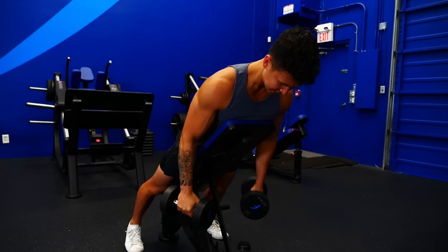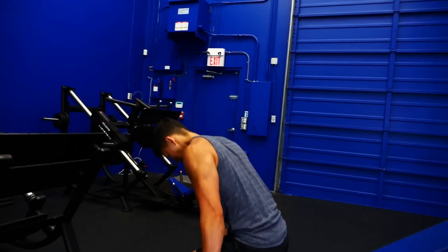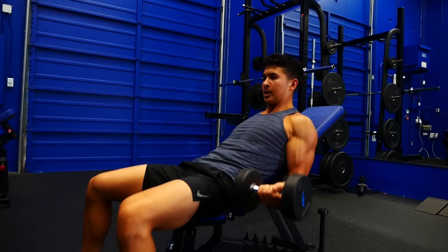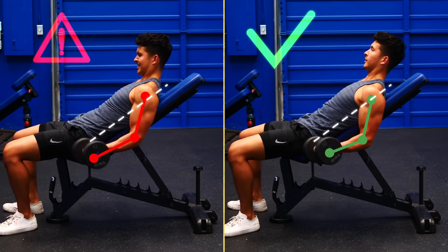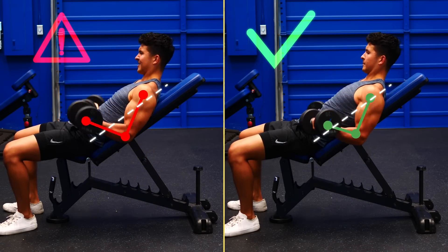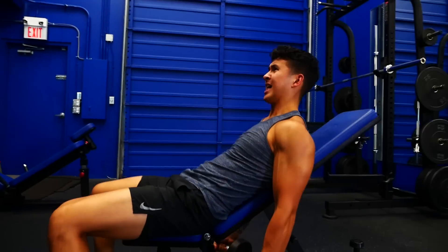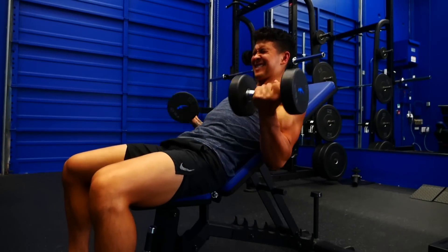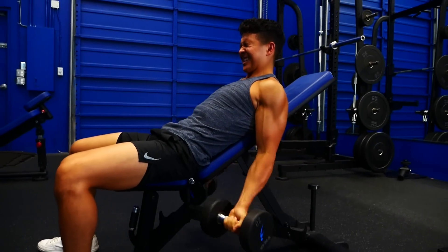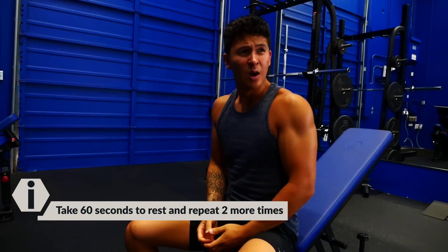Immediately after, flip over on the bench, keep the exact same pair of dumbbells, but now position the arms behind the body. Lock your elbows in place and curl the weight up, but fight the temptation to let your elbow move up closer to the body — keep your upper arm perpendicular to the ground to maximize tension on your biceps. Once again, empty the tank by performing as many reps as possible while keeping good form. After doing so, you'll have completed one compound set. Take 60 seconds of rest and then repeat this two more times.